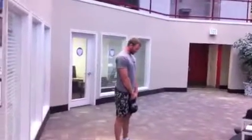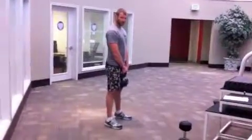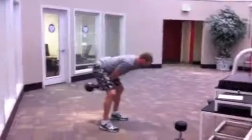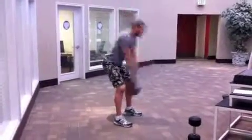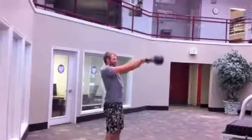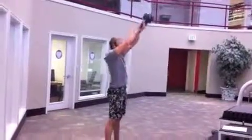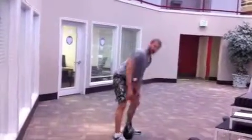Next up is a kettlebell swing. This is primarily for your hips — you can squat a little bit, but most of the movement should come from your hips. It's not an arm exercise; you're not trying to lift it up with your arms. You're just building momentum with the swing and using that momentum to keep it going. Lift it up by pushing your hips forward. You can go all the way up, or just to shoulder height — that's fine. Thrust your hips forward. Keep your back straight. And that's the kettlebell swing.